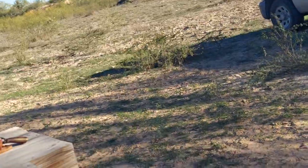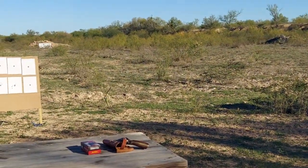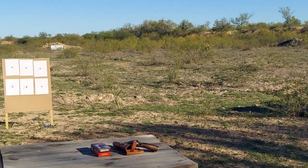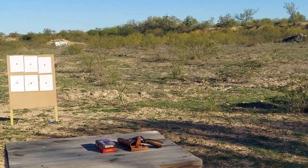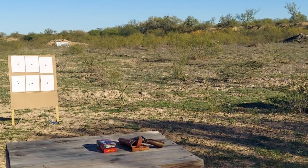Well, sun's going down — better start getting to the shooting. I'm just gonna have some fun and see what we can do. We've got the camera over here on the tripod, and we're already loaded up. I'm just gonna put my ears in and go to shooting.